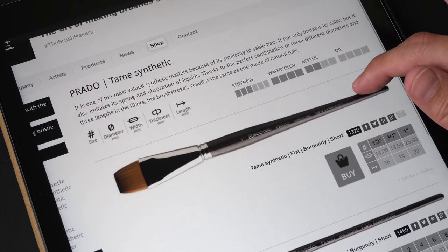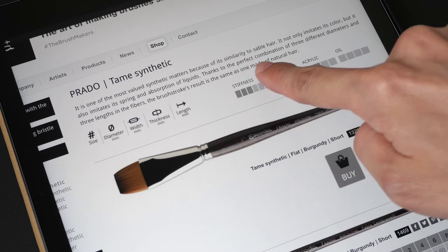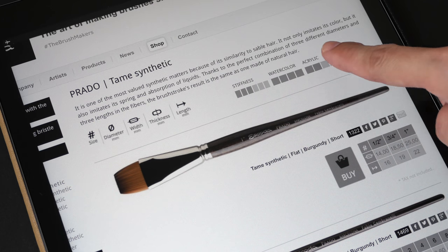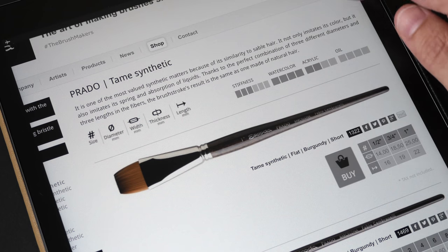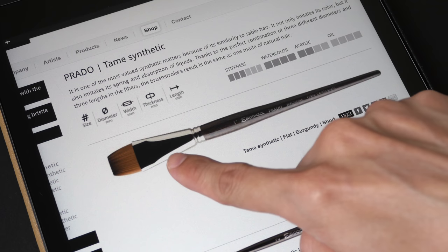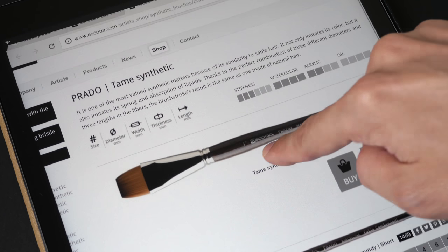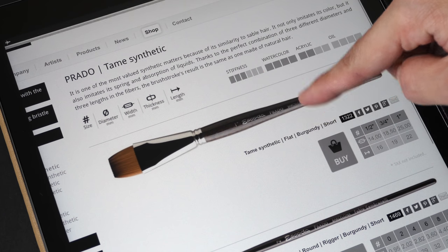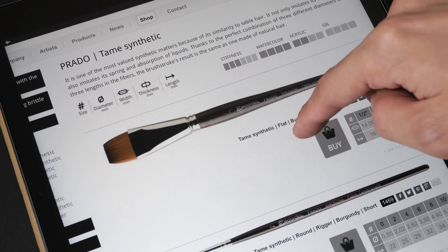This is Escoda's website. So Prado is a synthetic brush. It says here that it is quite similar to sable hair — it imitates its color, spring, and absorption of liquids. The hair is made of three different diameters and three lengths, and the resulting brushstroke is the same as one made of natural hair. So later on we'll test that out.